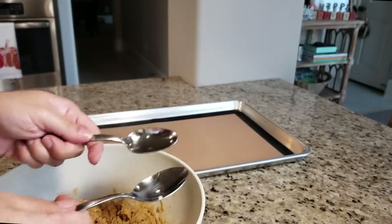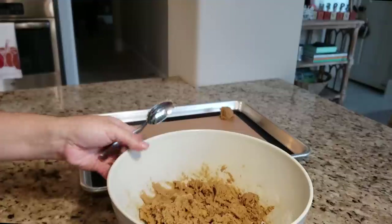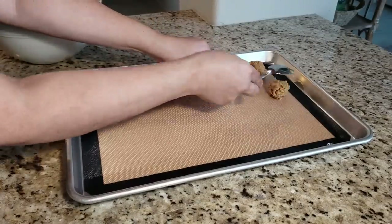Here I have a large baking sheet lined with a Silpat — or you could use parchment paper. I'm going to take two spoons and scoop out the cookie dough right onto the baking sheet. You'll want to separate the cookie dough two inches apart because they will spread.